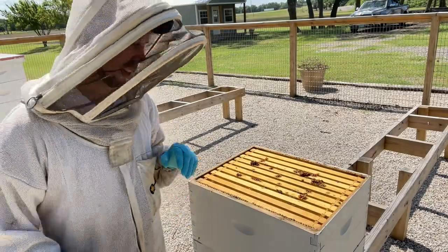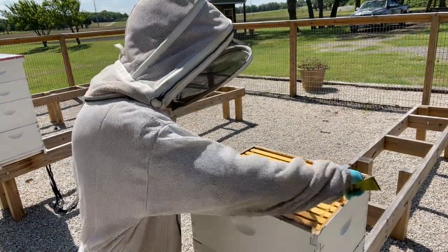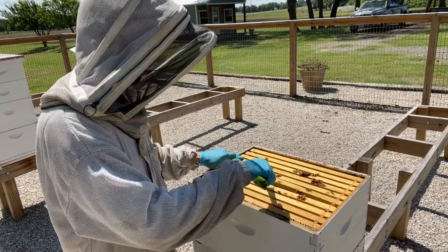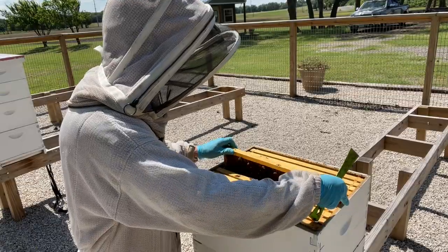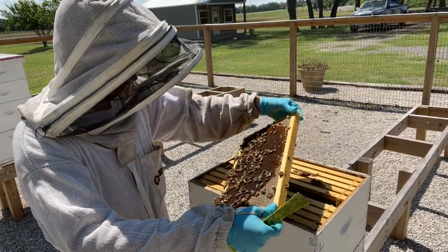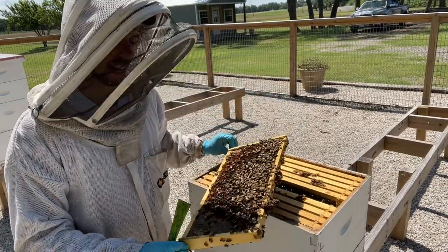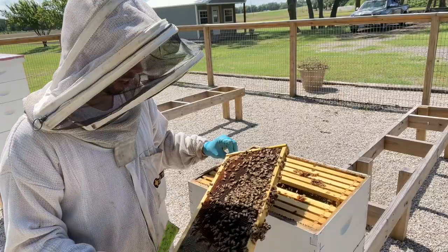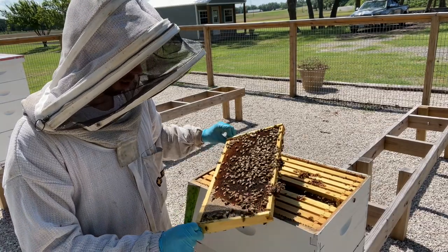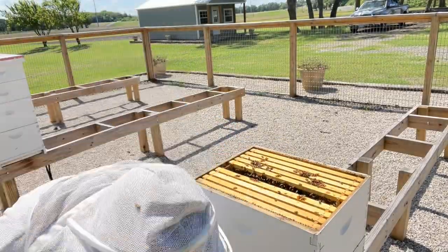I'm going to get a frame of bees to use for this mite test. You may have to get a couple of frames — you might not get enough off just one. Your goal is 300 bees. Here's our frame of brood; not a lot of bees on it. When it's really hot outside you'll often have lower populations because all the bees are out foraging or clustering at the bottom of the hive to help keep it cool.